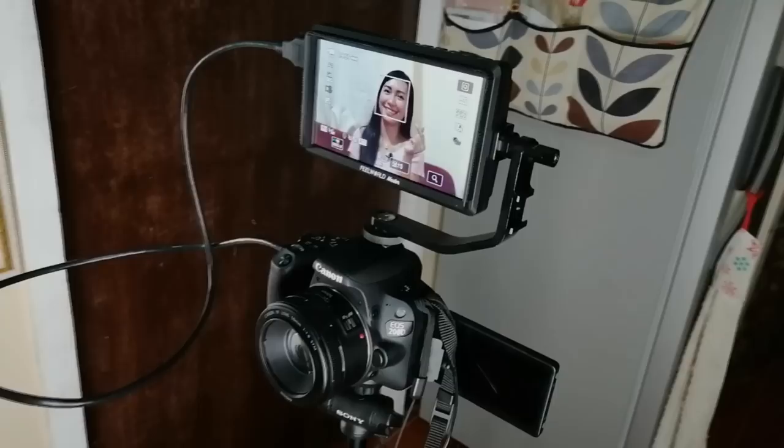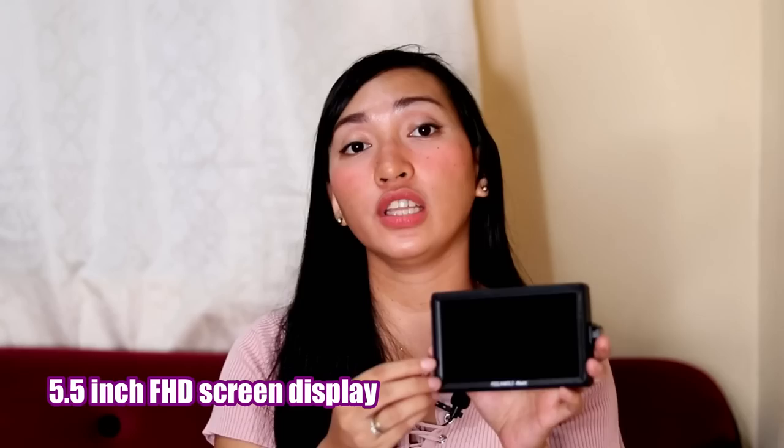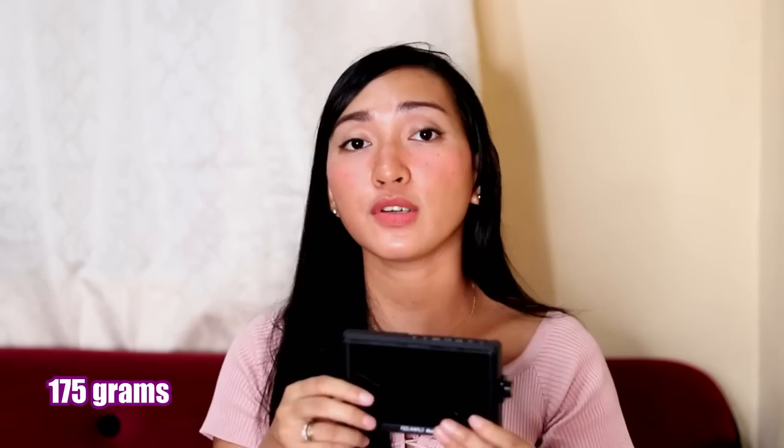Ayun na, Techies — ito na nga yung monitor. Mas malaki talaga ito sa monitor ng ating camera, nakakatulong talaga siya in fairness. Yung screen niya, Techies, is 5.5-inch Full HD. And yung maganda din sa kanya is meron siyang 3.5mm earphone port output. Ang resolution niya, Techies, is 1920 by 1080p, so maganda na rin yung resolution niya. Yung weight naman niya is 175g, so hindi naman siya masyadong kabigatan. And may battery din siya — sa likod niya dito may lalagay yung battery. Yung battery niya, Techies, magla-last siya ng 2 hours, so malaki na rin yung hour na yun in fairness naman sa kanya.